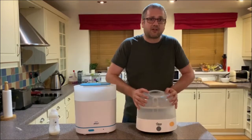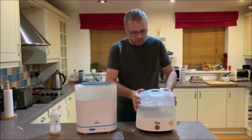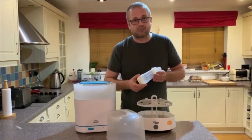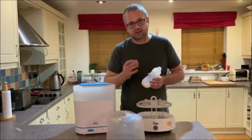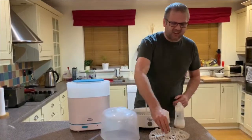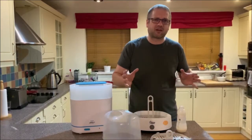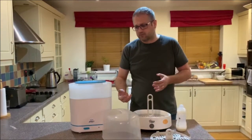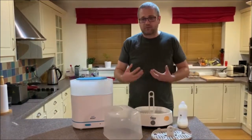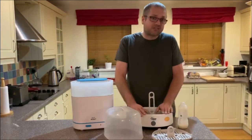So we had this one first. This is the Tommy Tippy Closer to Nature Steriliser, electric one, which you plug in — it doesn't need to go in a microwave. It takes five bottles. We actually use the Mam bottles, not the Tommy Tippy ones, as our little one didn't get on with those. Electric steamers do make things a lot easier. I know some people prefer microwave ones or Milton, but for me, just something you can put bottles in, turn it on, walk away and it's done in 10 minutes — that absolutely works. This is why we went for the electric steamers: just anything to make your life easier.